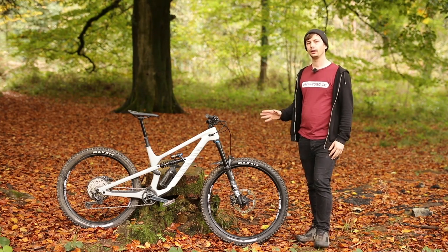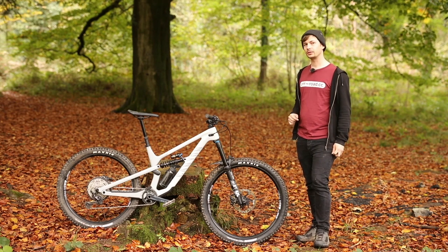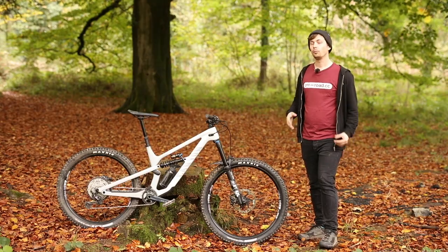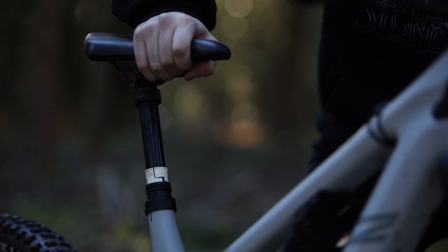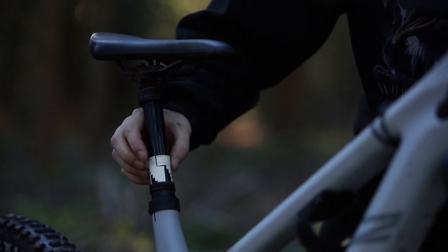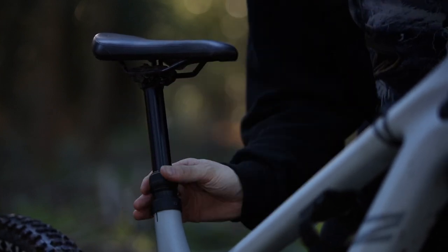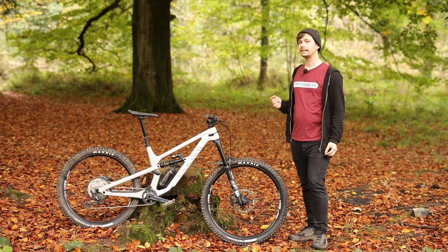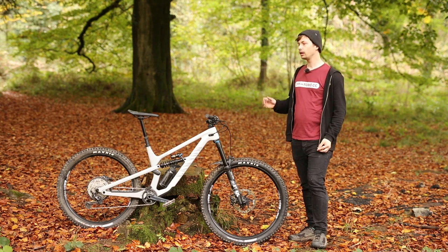Finishing off with the cockpit, it comes from Canyon's own G5 range with a 780mm bar and a 40mm stem. What's really cool about the finishing kit is the G5 dropper post, which comes with 25mm of travel adjustment. That's done using a very similar method to what we saw on the PNW loan post — it uses a turnable shim inside that allows you to adjust the travel in 5mm increments. Canyon has fitted this to make sizing up a little bit easier, so if you've gone for a bigger bike and it's a bit too tall, you can just drop the dropper post travel a little.